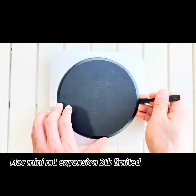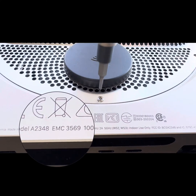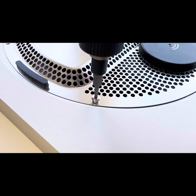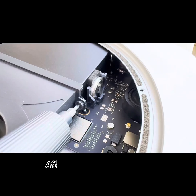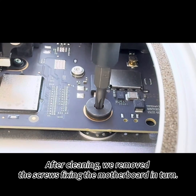Mac Mini M1 expansion to 1TB — limited time return. Remove the bug cover screw. Let's clean up the dust first. After cleaning, we removed the screws fixing the motherboard in turn.